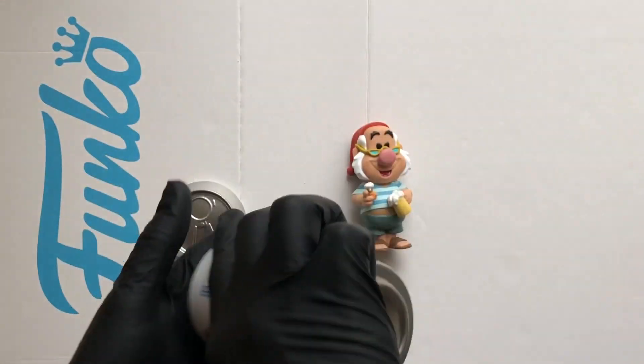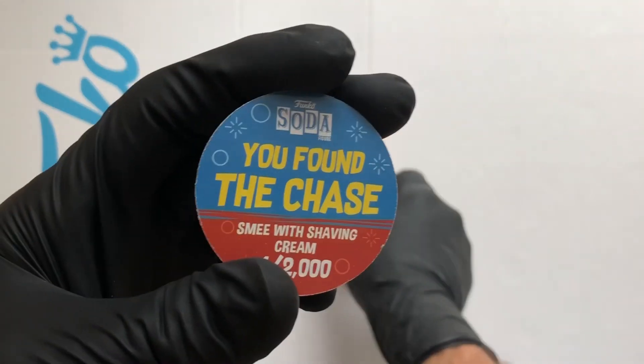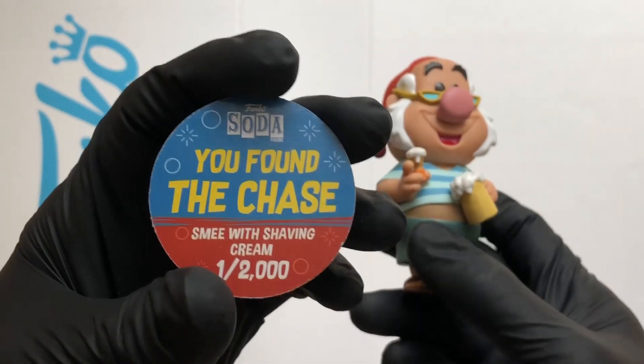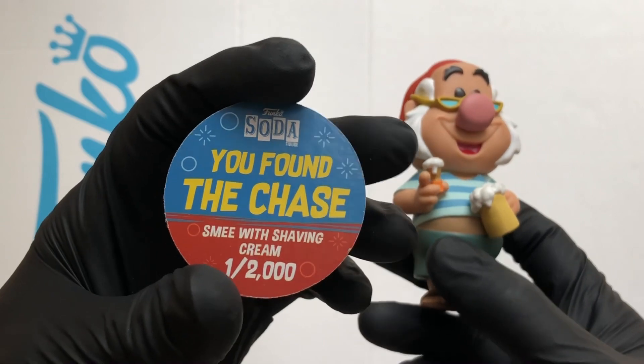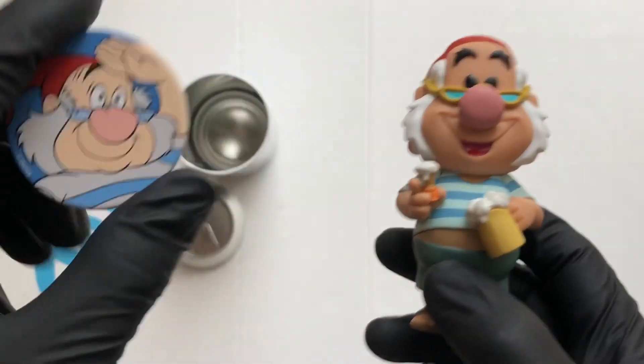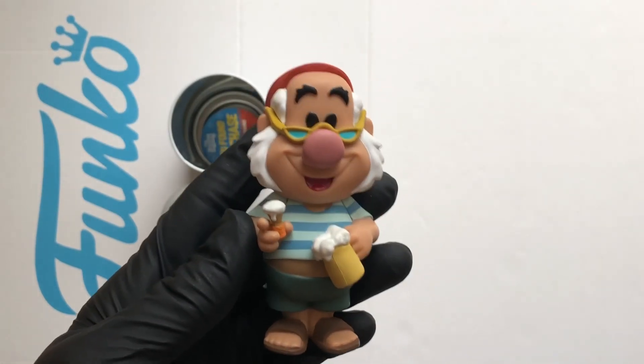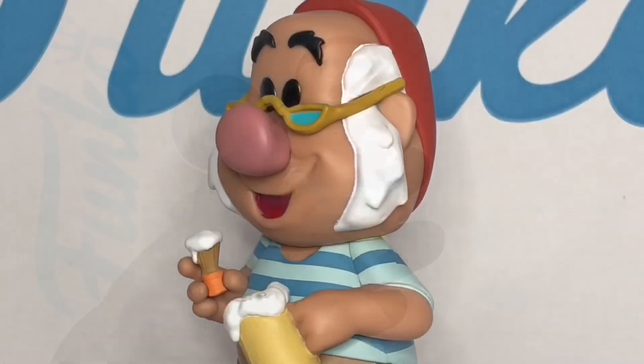Let's take a look at the disc — there it is. You found the chase! Smee with shaving cream, one of 2,000. Nice bit of artwork — that's a brilliant way to start off my six pack, the first one I opened. I'm loving it.